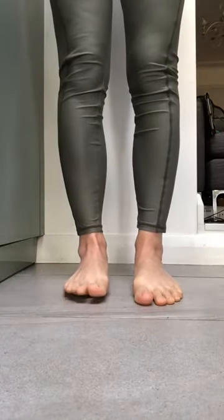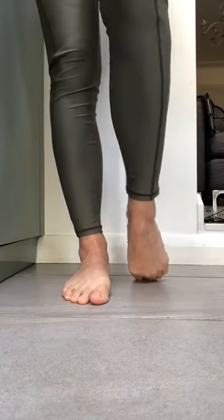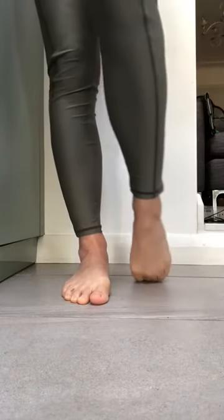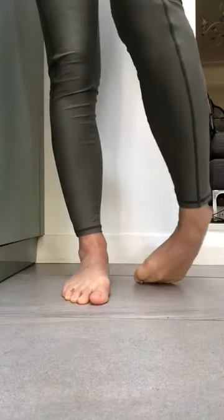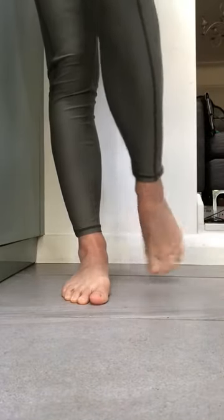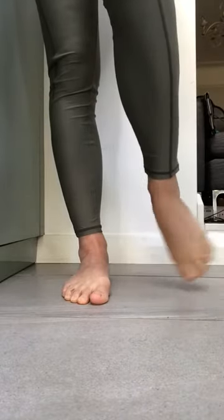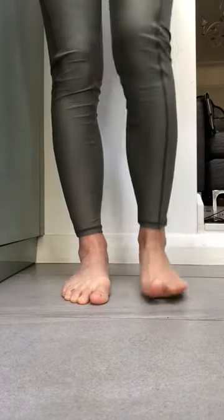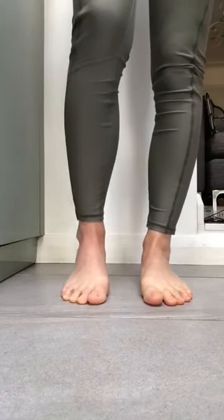Now let's stretch out the front of the feet. We're going to turn the toes over and just roll from big toe to little toe, little toe to big toe. And then circle the ankle and back the other way. Just feeling balanced on two feet.